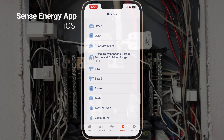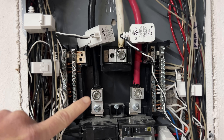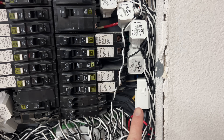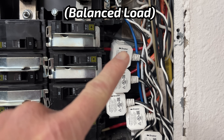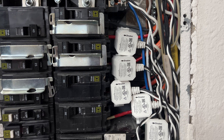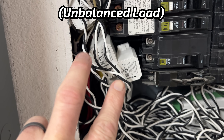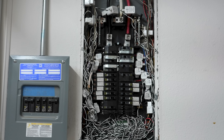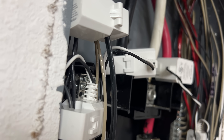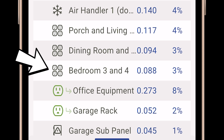Each Emporia monitor has two large current transformer clamps that go onto each leg of your main electrical service, and each 120-volt circuit gets its own clamp. For 240-volt circuits you can use one clamp if everything is 240 volts, or two clamps if your downstream circuits are both 120 and 240 volts. Unfortunately, 16 clamps wasn't enough for my garage service, so I had to combine a couple of circuits by putting a single clamp around two 120-volt leads on the same phase.